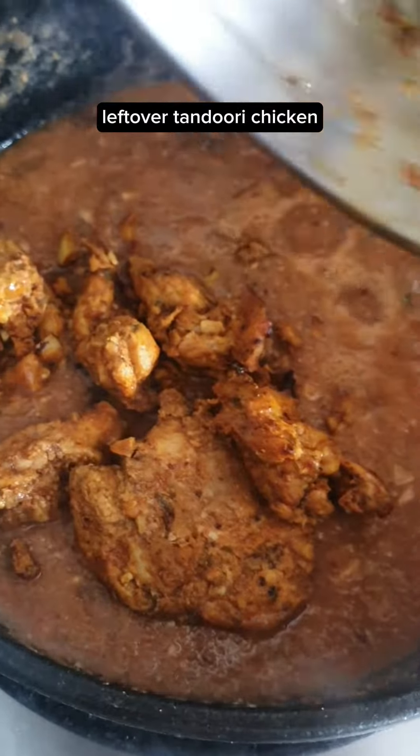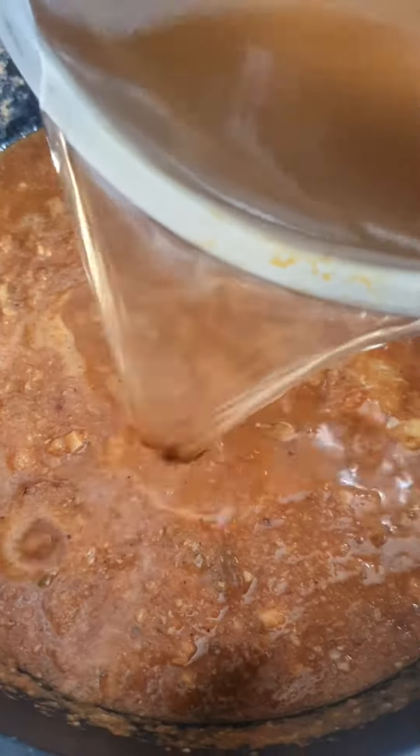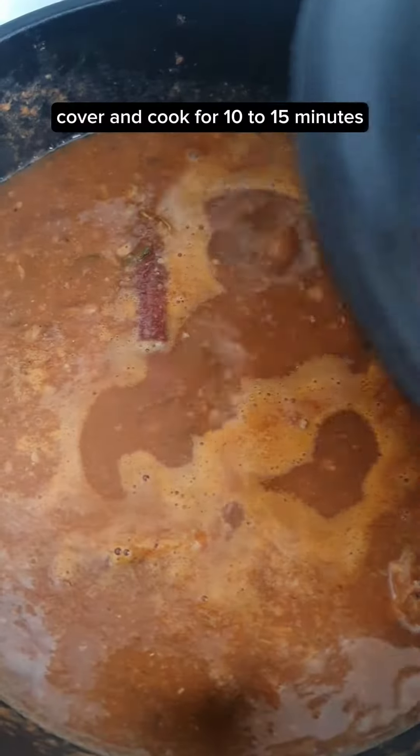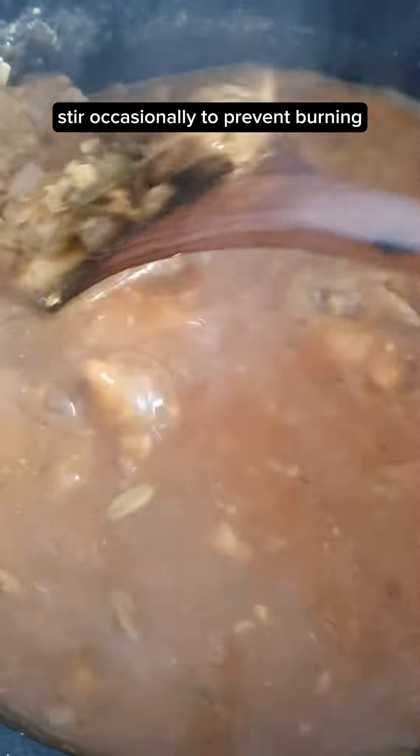Add the leftover tandoori chicken and the leftover marinade. Mix. Add 500 grams of the simple stock and mix. Bring it up to a simmer. Cover and cook for 10 to 15 minutes, stirring occasionally to prevent burning.